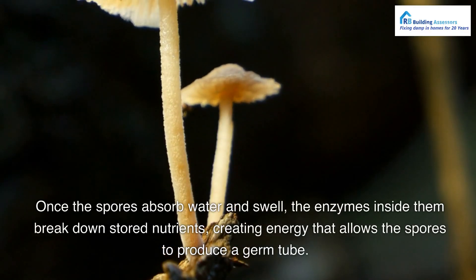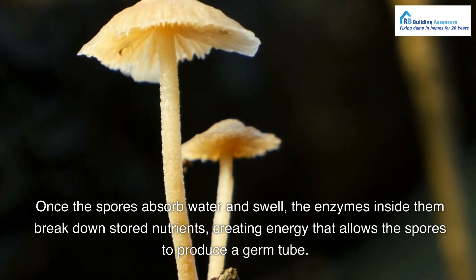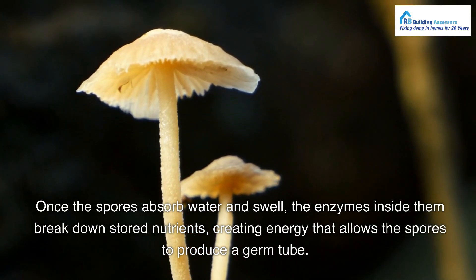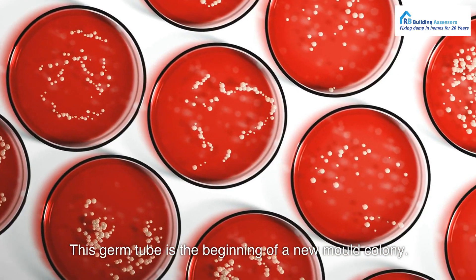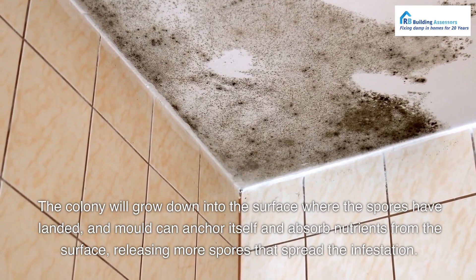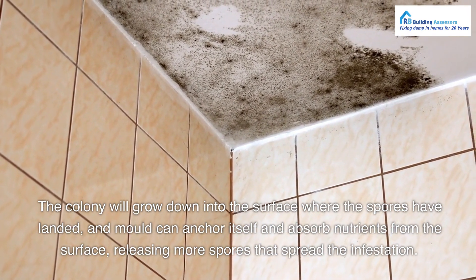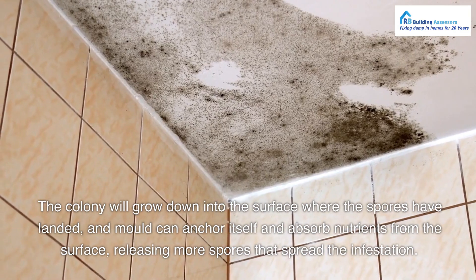Once the spores absorb water and swell, the enzymes inside them break down stored nutrients, creating energy that allows the spores to produce a germ tube. This germ tube is the beginning of a new mold colony. The colony will grow down into the surface where the spores have landed, and mold can anchor itself and absorb nutrients from the surface, releasing more spores that spread the infestation.